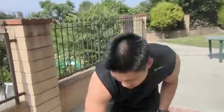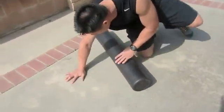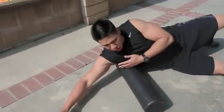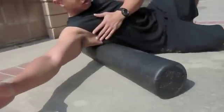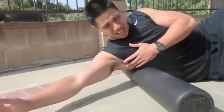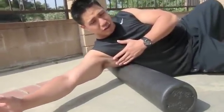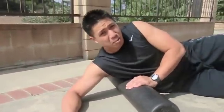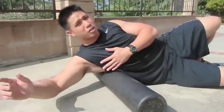A simple technique is to lie perpendicular to the area, basically underneath your armpit area. You can roll forward and back, you can roll up and down. It's a very sore area if you haven't addressed it before. For those of you that do a lot of pull ups and muscle ups, this is going to be a very sore area.